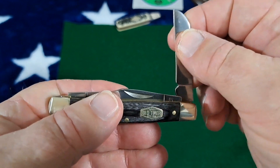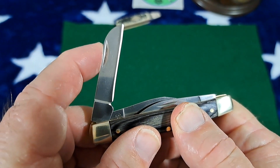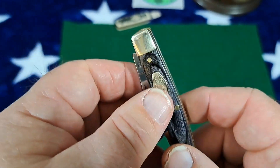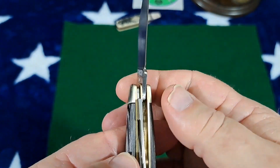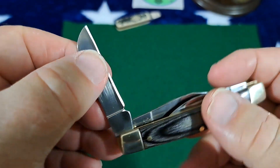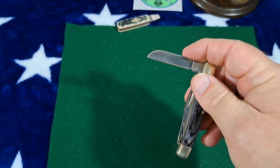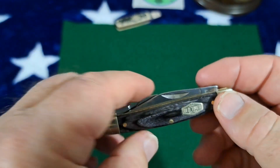Very, very sloppy on the half stop, and when you go to push this shut — very, very soft, maybe not even a one on the closing. You can use this knife, especially the clip blade. But if you were using one of the back blades and moved your hand and accidentally hit something, you're really liable to get cut. There's no resistance whatsoever — it's just not the way you should make a knife.